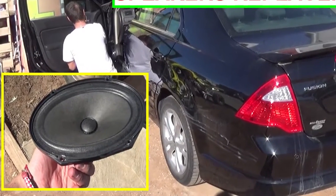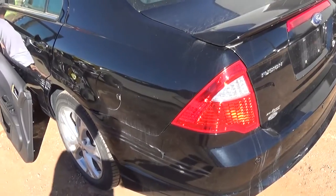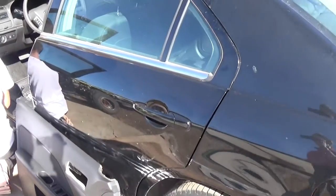Hi guys, welcome back to World Mechanics. Today we're going to show you how to remove and replace the front speakers on a Ford Fusion second generation. Stay with us to see how we're going to do that.